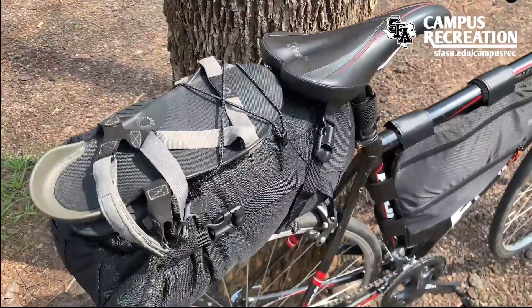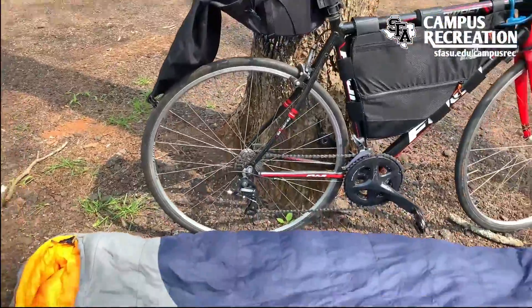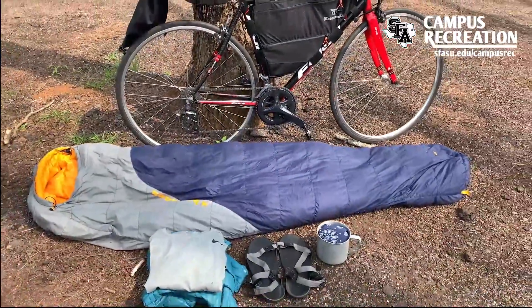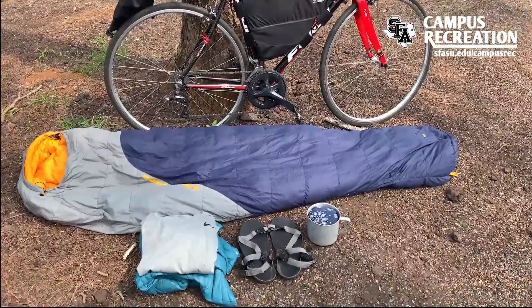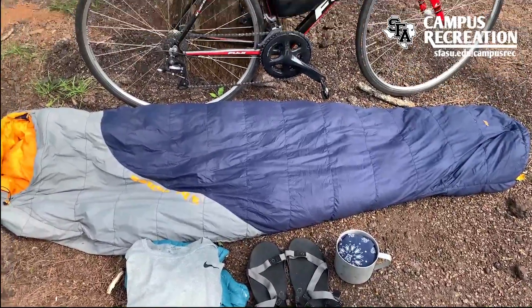In my saddlebag, I like to keep my sleeping bag, my spare clothes, camp stove, and any food I'm going to eat at the end of the day or the next morning. Here it's a good idea to pack the things you are going to use last into the bag first.